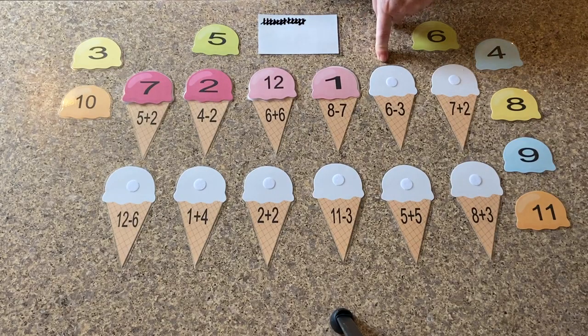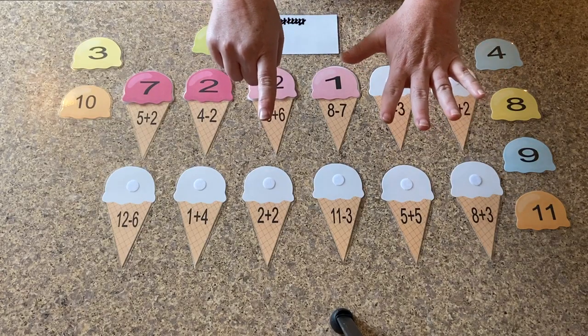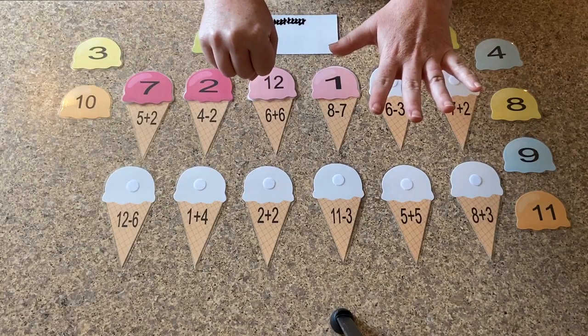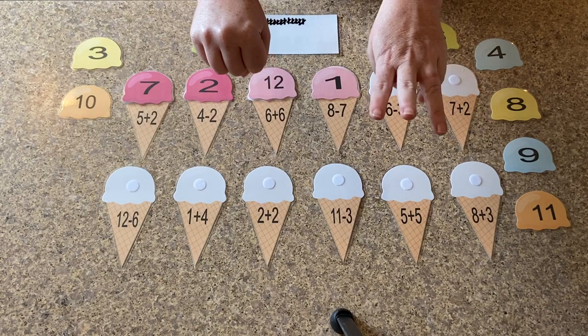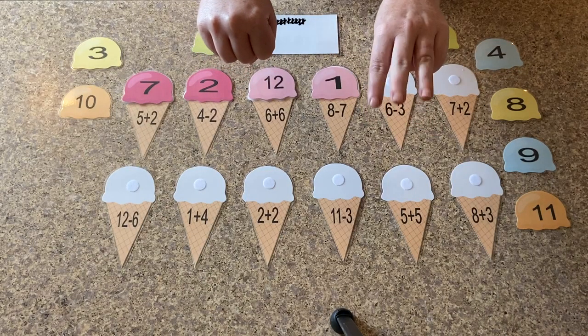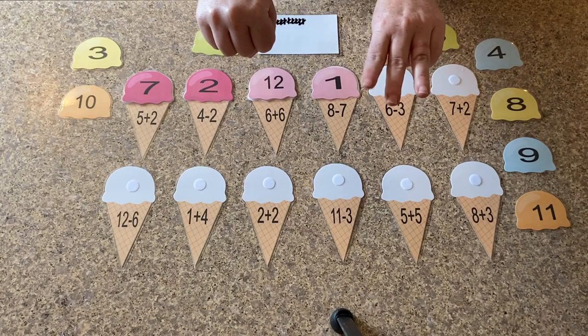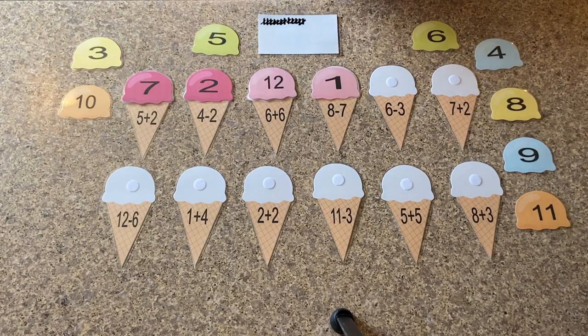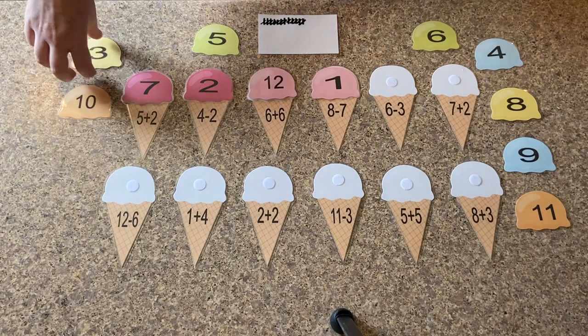So the next problem is six minus three. We can use our hands on this one also. So we have six, we're going to take away three. One, two, three. So how many fingers do we have left? One, two, three. So where is our number three in our ice creams?